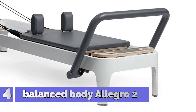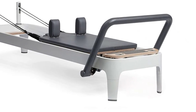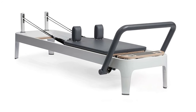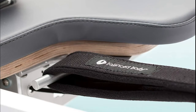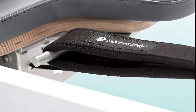Number 4: Balanced Body Allegro 2. The Allegro 2 grows with your Pilates program. Start basic and add accessories like the included leg kit. If space is limited, it stacks, making it perfect for home use. This Pilates machine comes with an easy-set foot bar, soft touch rope system, seamless carriage, and removable shoulder rests, so you can easily transition between exercises.